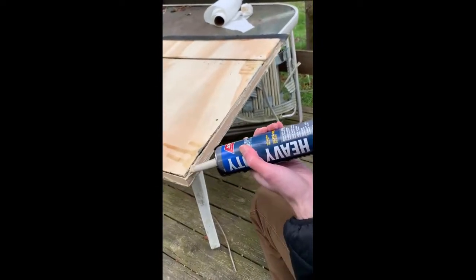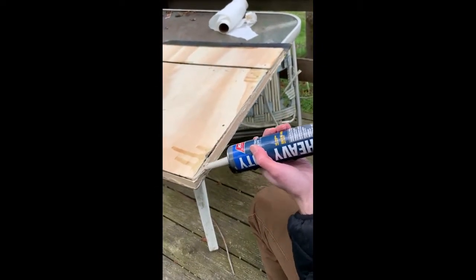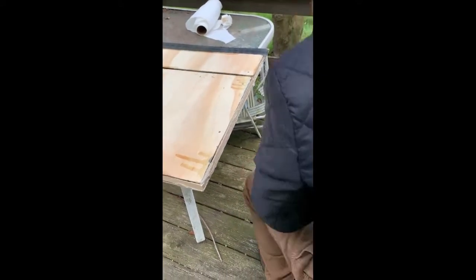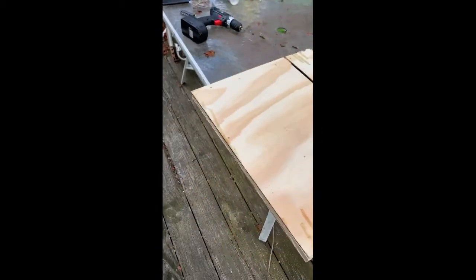It's also important, once the bat house is mostly assembled, to go back with some caulk and fill in any exterior holes and grooves. This protects the bat house from external elements and maintains insulation.